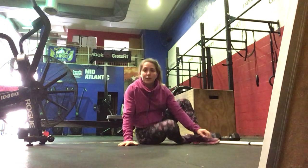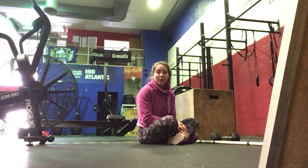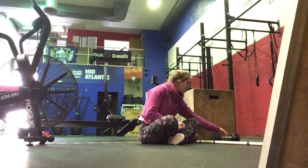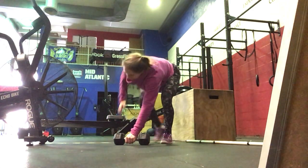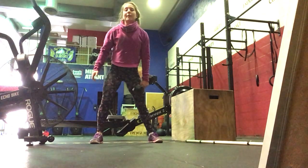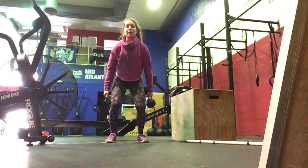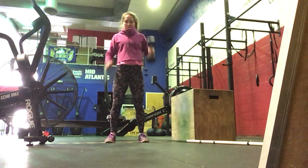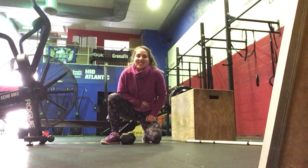For the workout, if you're using dumbbells, you can use 1 dumbbell for the power snatches and then 2 for the hang power cleans. On the power snatch it'll be 5 each side with a dumbbell, and then for hang power cleans you'll have 2 dumbbells just above the knee, up to the shoulders. Hope you guys enjoyed today's workout of the day, and we'll see you soon. Bye!